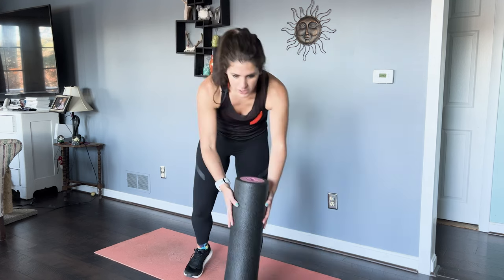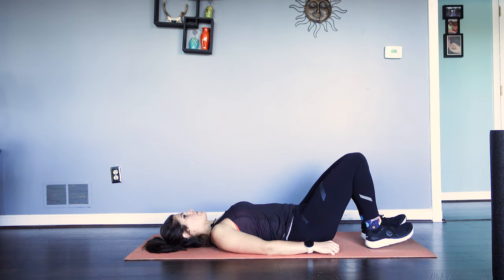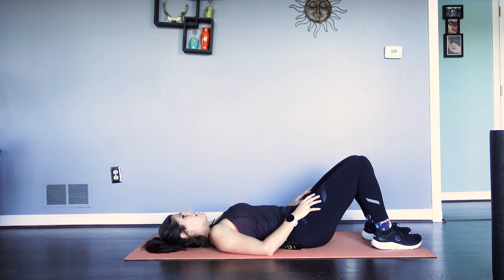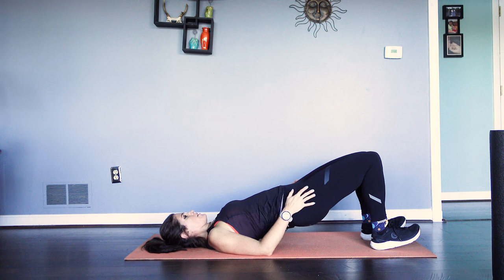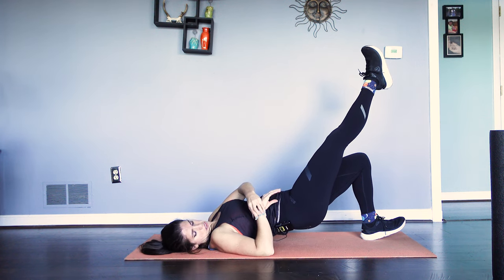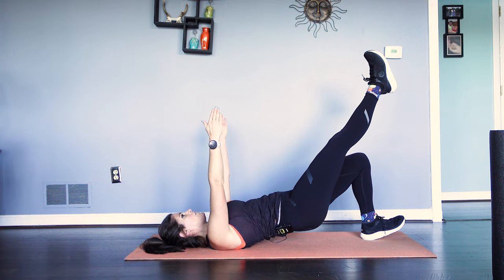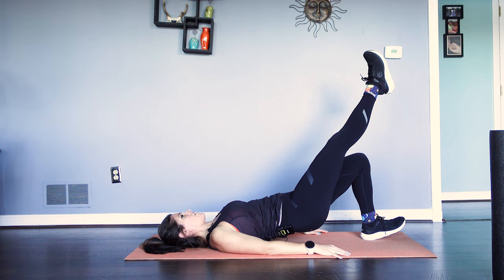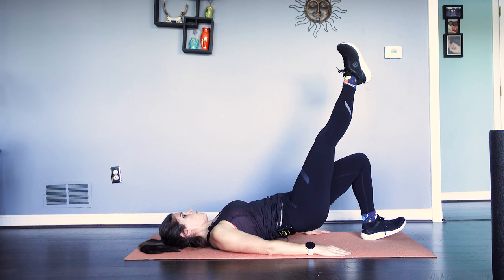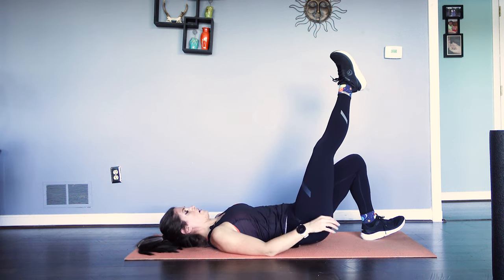Nice work. On to our single leg glute bridge hold — no band necessary for this one. Set up just like we did before, feet flat on the ground to start, tilt that pelvis in, low back pressed into the ground. Flexing those feet, pressing up towards the sky — hands on the ground if you need, keeping the pelvis. We're going for a 30-second hold. Pelvis stays nice and even. If you're a rock star, try the extended version. If you're just getting started, keep it standard. You're doing great.